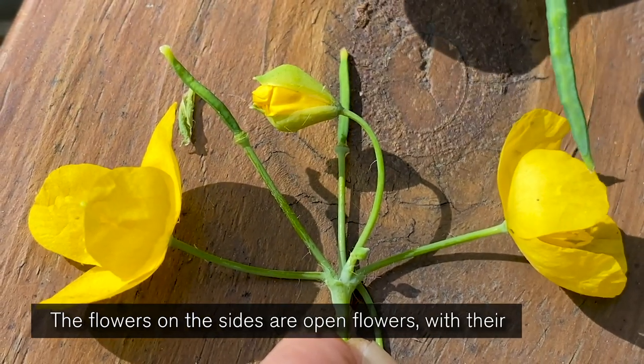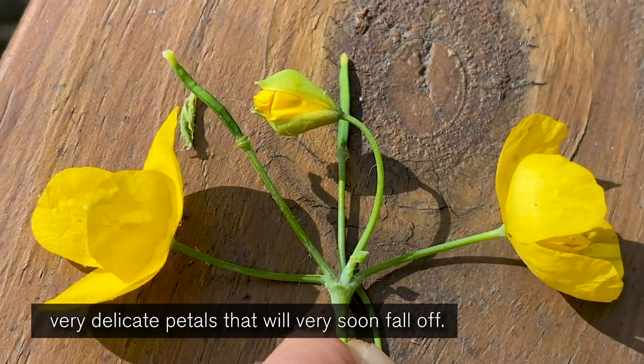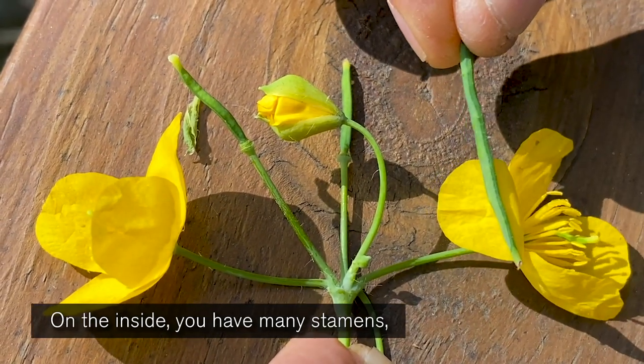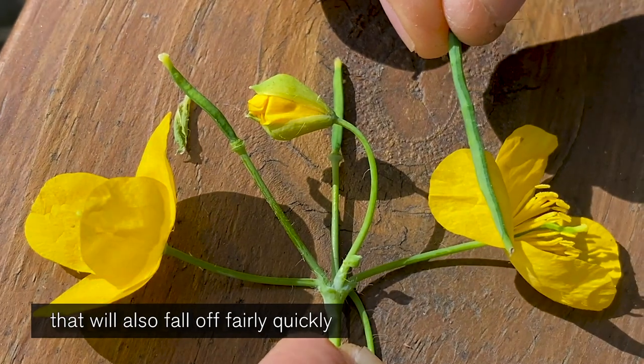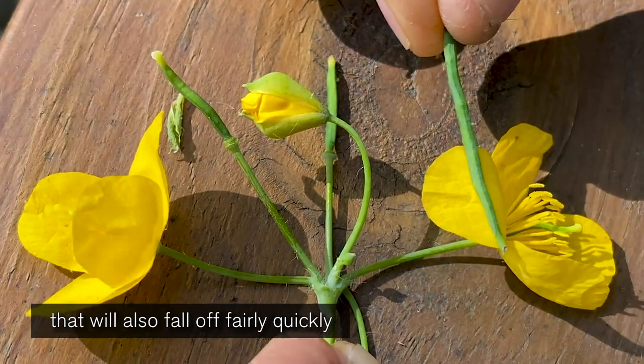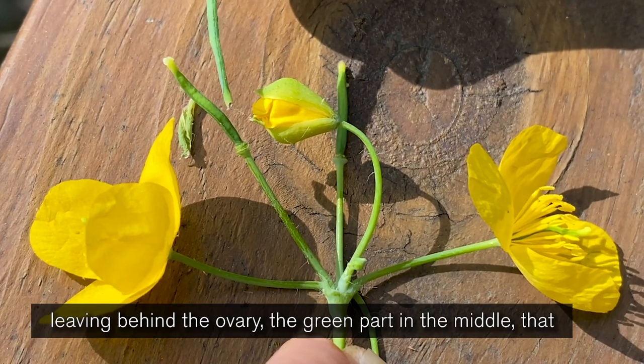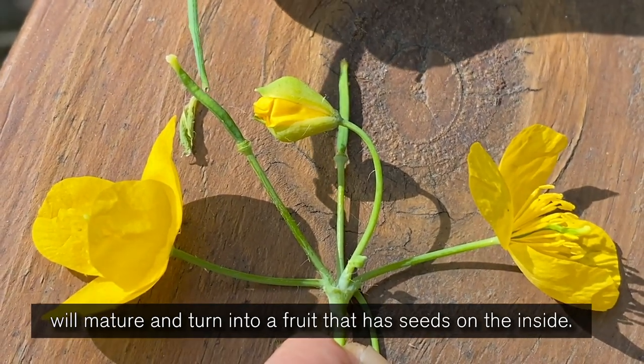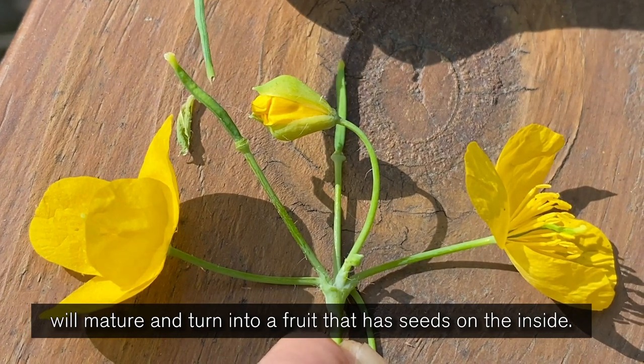The flowers on the sides are open flowers with their very delicate petals that will very soon fall off. On the inside, you have many stamens that will also fall off fairly quickly, leaving behind the ovary — the green part in the middle — that will mature and turn into a fruit that has seeds on the inside.